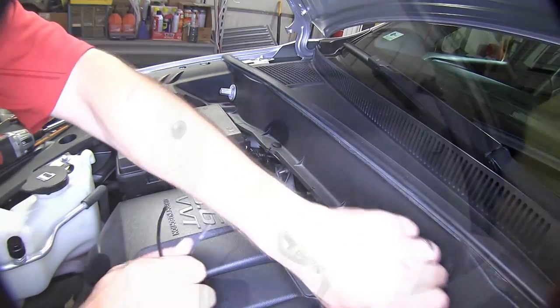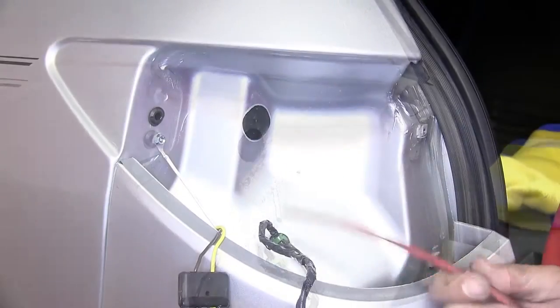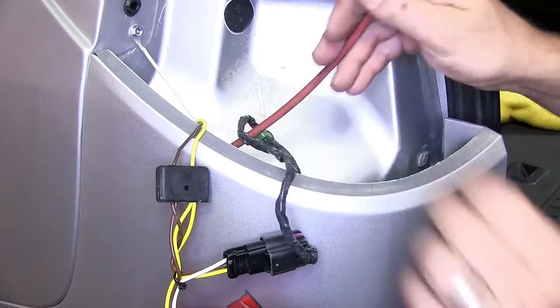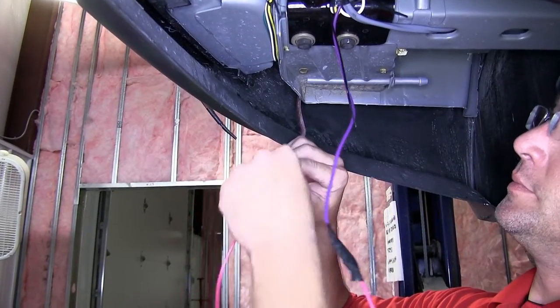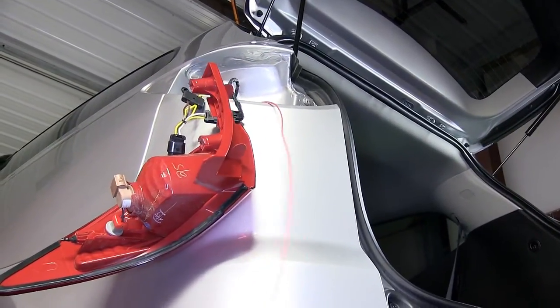Now we'll move back to the rear of the vehicle. Using our utility knife, we'll cut a small slit in the manufacturer's opening, and now we're ready to route our reverse signal lead. Using a pull wire as assistance, we'll go ahead and route it down to our wire, install the wire into the pull wire, and then pull it up into position. We can now go ahead and route it into the cabin.